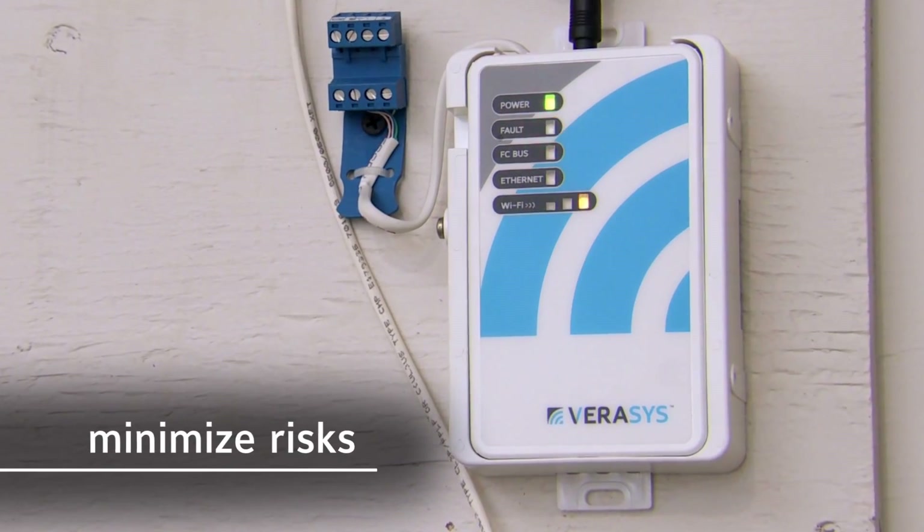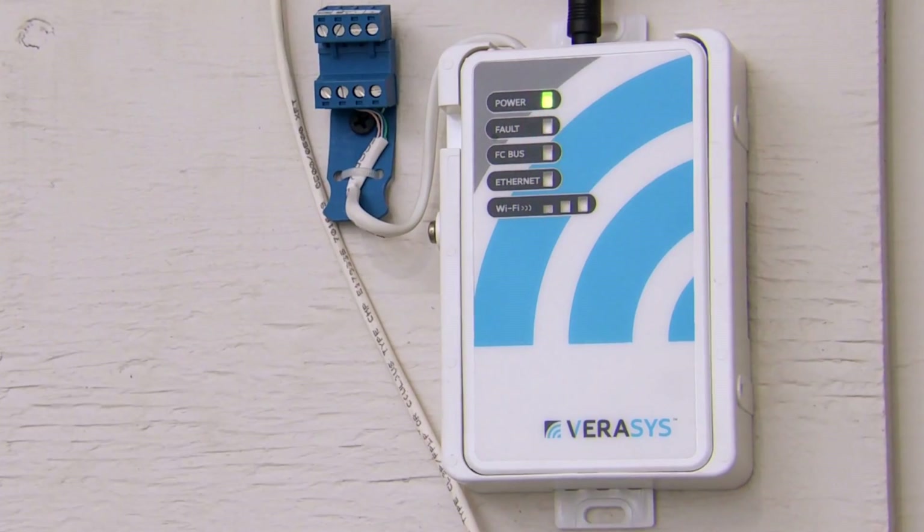The smart building hub will discover the other devices on the system. From a control standpoint, risk is pretty minimal. You can get it in, get it out, and be done.